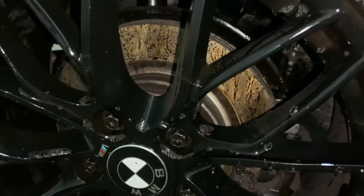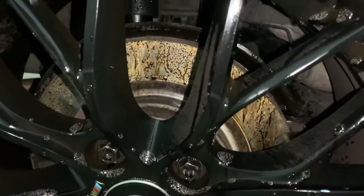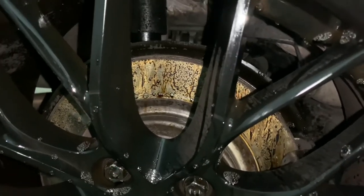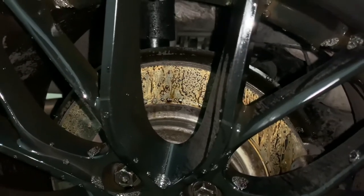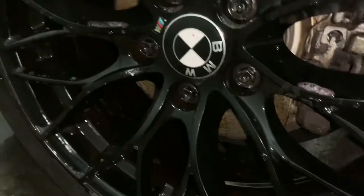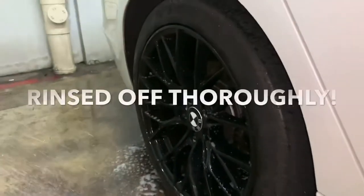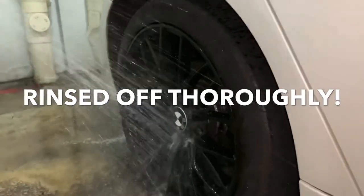On my brake rotors as well, you can see it's pretty much turned a dark violet color. Let's see how it goes.